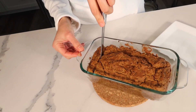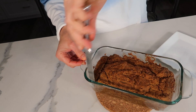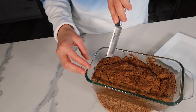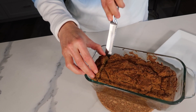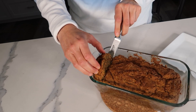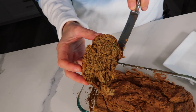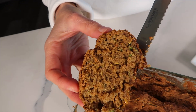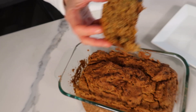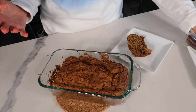I want to cut a slice to show you how beautiful and delicious this bread is. Also, if you like this recipe, I have a cinnamon sweet potato bread recipe that I'll link to — I think you'll really like that one too, and it's also gluten-free. There's the inside of the bread; you can see it's cooked all the way through. As it cools and we refrigerate it, it will become much easier to slice.